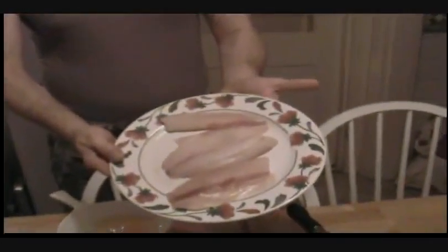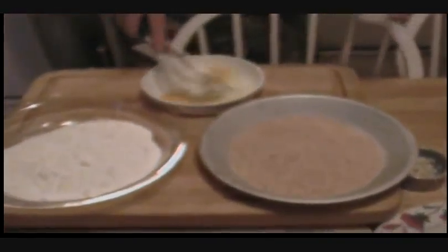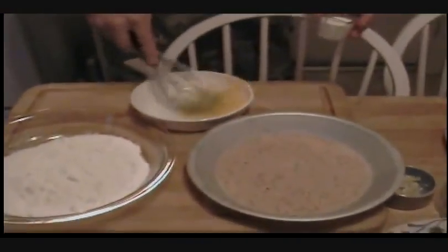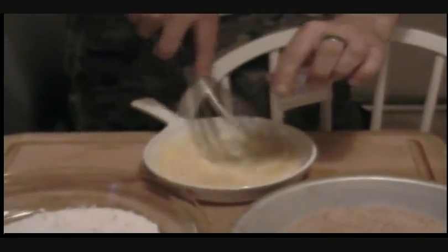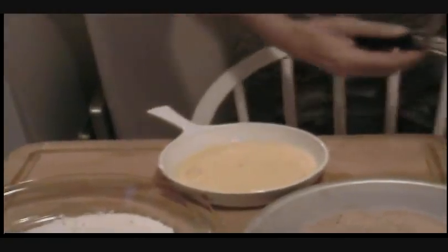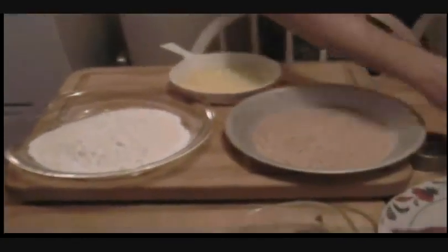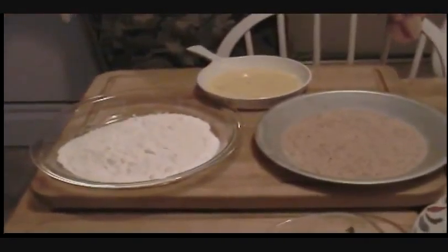Next we're going to bread the tilapia — we have three beautiful fillets of tilapia right here. We've got a breading station set up, and I'm going to whip these eggs up and then add my milk into the eggs so that it gives the egg wash a thinner consistency. We're going to take a piece of tilapia and put a little salt and pepper on both sides of it.